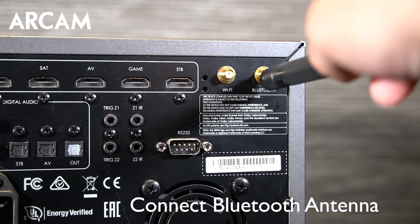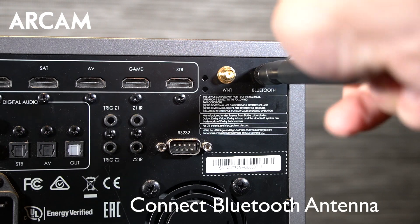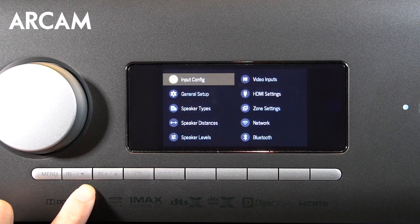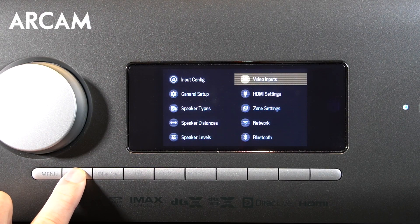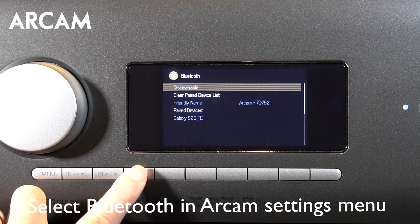First, connect the Bluetooth antenna into the slot on the back of the AVR. Turn the AVR on. Then make sure your mobile device is turned on and access the Bluetooth menu. Then go to the ARCAM settings menu and select Bluetooth. Then select pairing.